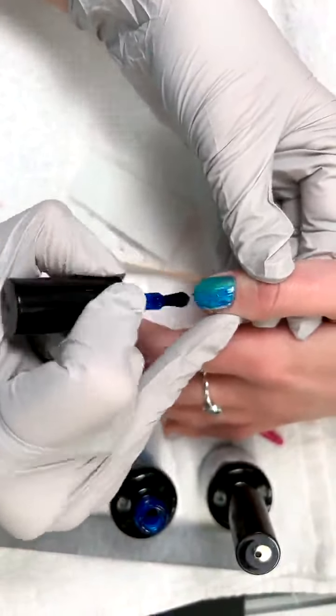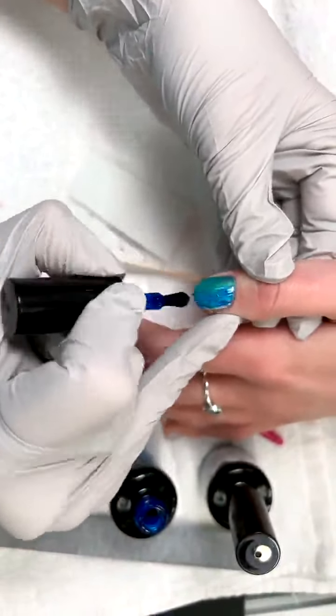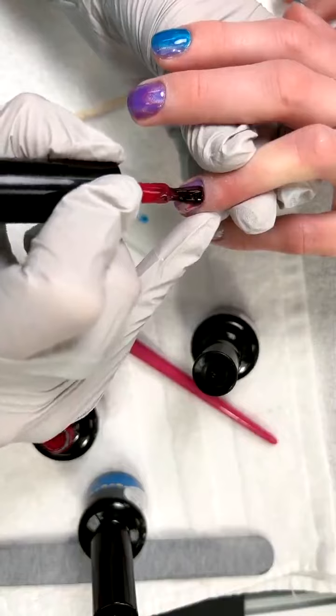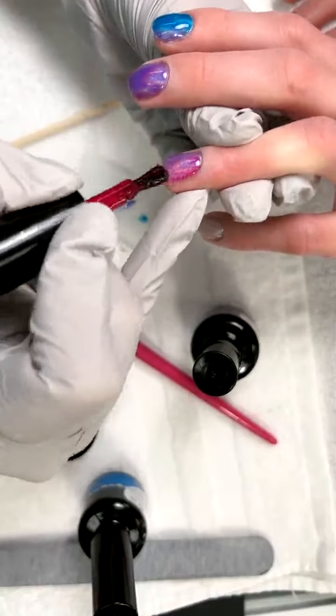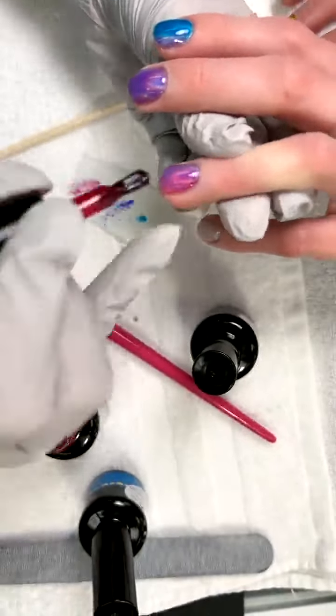See how easy it is to make a rainbow using the jellies - they just ombre so nicely. And if we wanted to do two layers we could, but because I have that holographic in the background I don't want to. With a second layer it would be so much more vibrant, which would be a lot of fun on the nail.